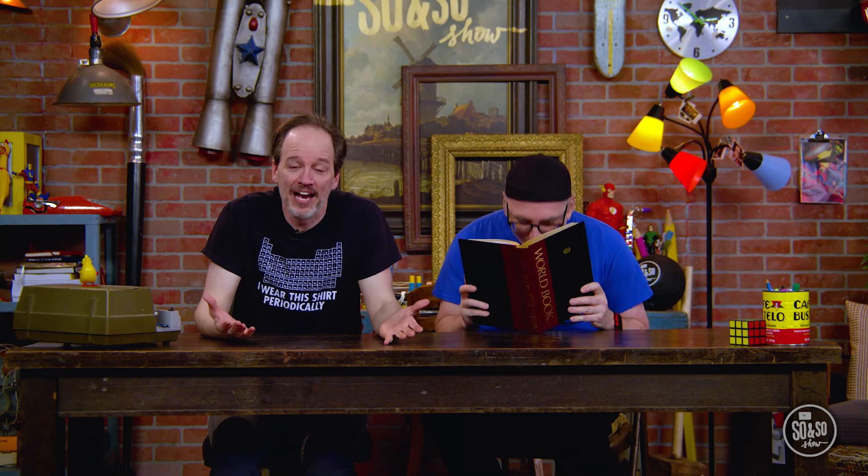I'm Brandon. And I'm John. Welcome to the So-and-So Show. We're so glad you decided to hang out with us today. Did you know that more people have walked on the moon than have been to the Mariana Trench, which is the deepest part of the ocean? I did. Yeah, me too.